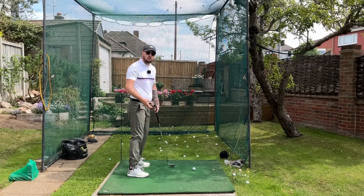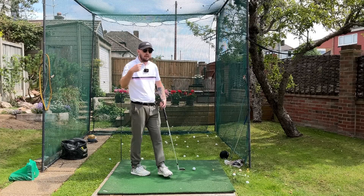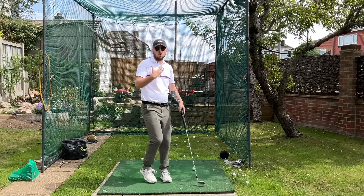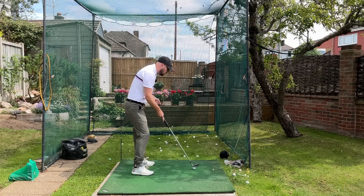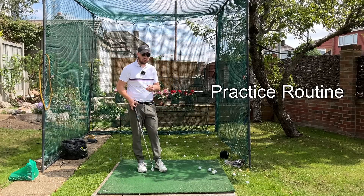Better clubface control is what you need to hit greens on a regular basis. For a professional golfer like him, he needs to be giving himself chances all the time to build a score. He would go and shoot 66s and 67s, sometimes a little bit lower than that, and of course be winning these tournaments. So let's get straight into this practice routine to do with this drill.